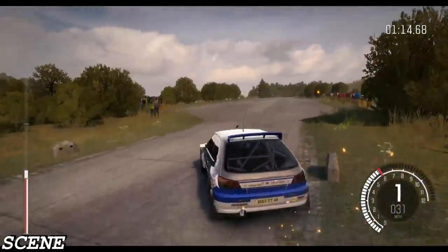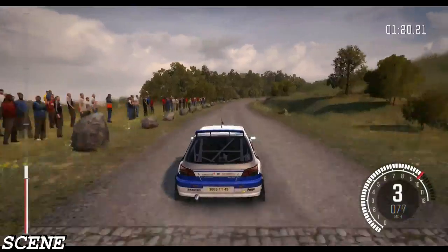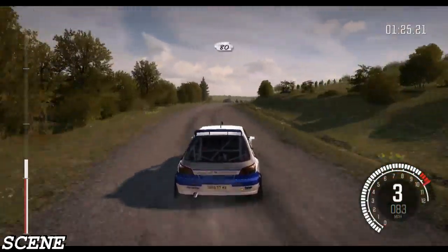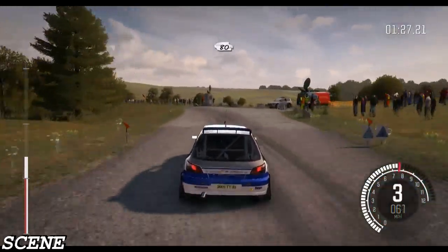Right 5 continues, 100. 100. Into caution, turn left 5, land camber, keep mid on exit, past junction, 80 crest.